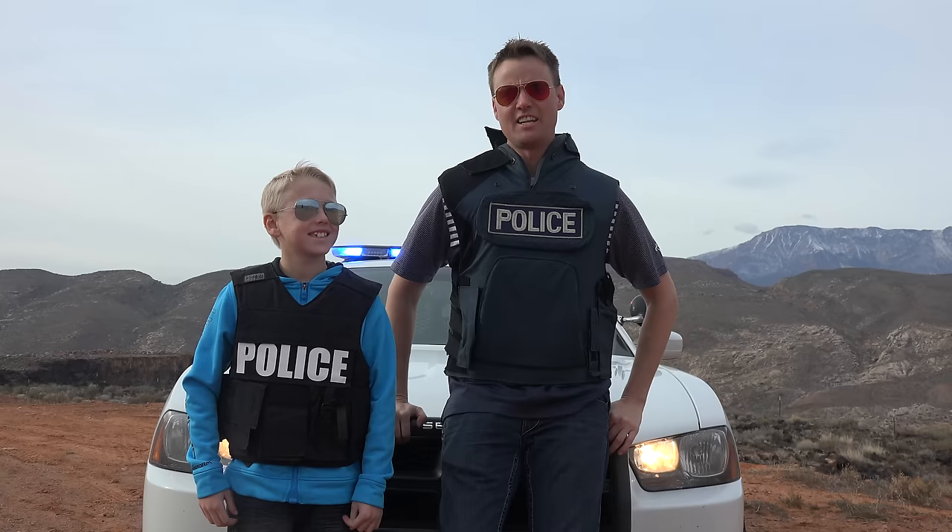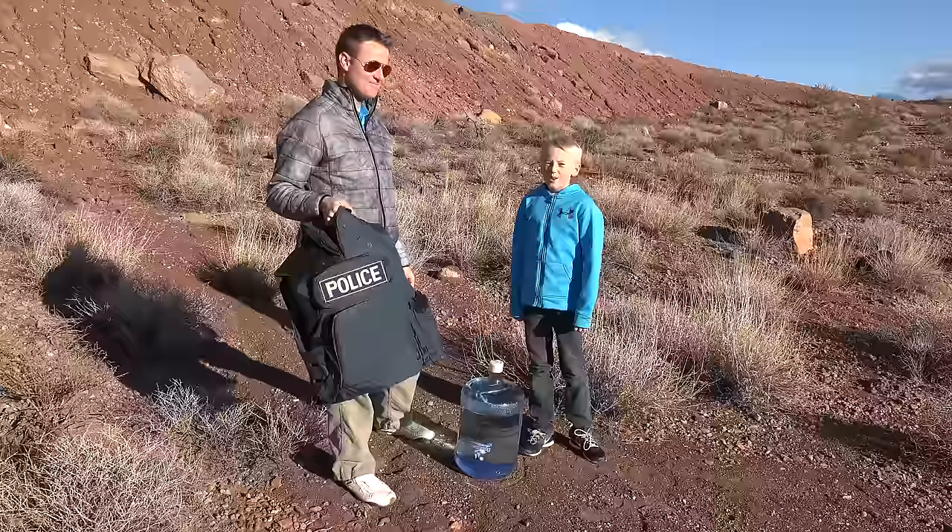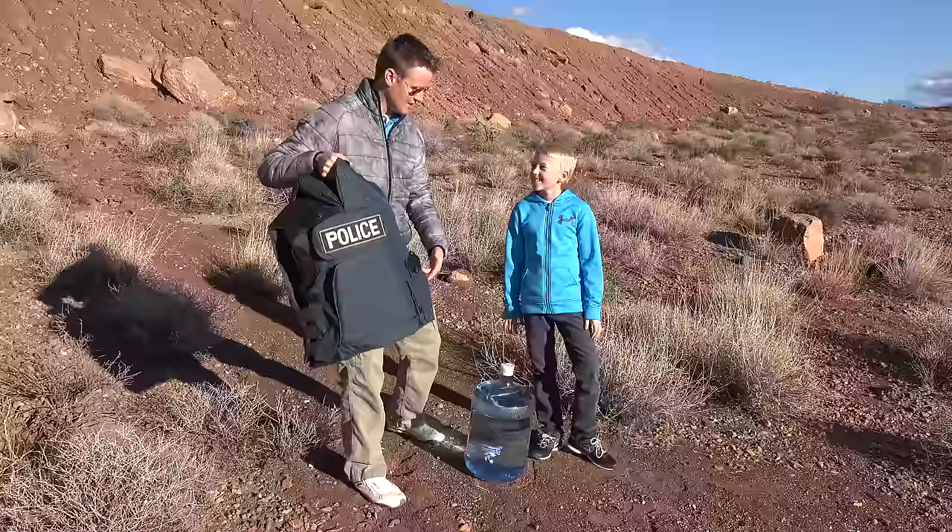Welcome back to What's Inside, I'm Lincoln, this is Dan, and today we are here with our cop car. We have two bulletproof vests and we're going to see what's inside these bad boys. We're out here in the desert with our water jugs — we're going to put the bulletproof vest on these water cooler jugs.